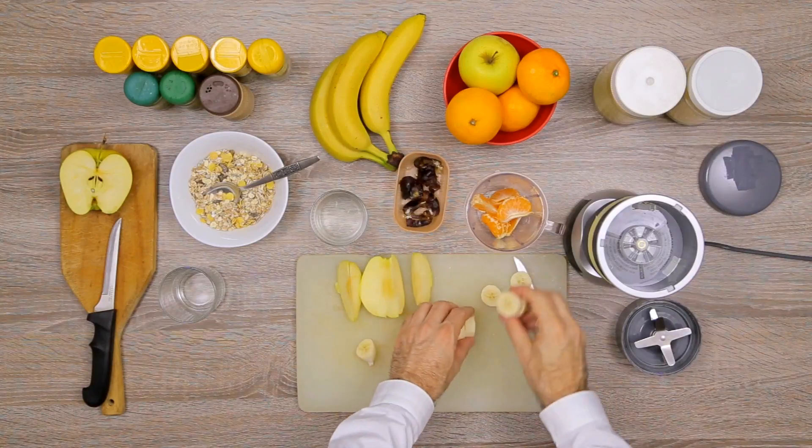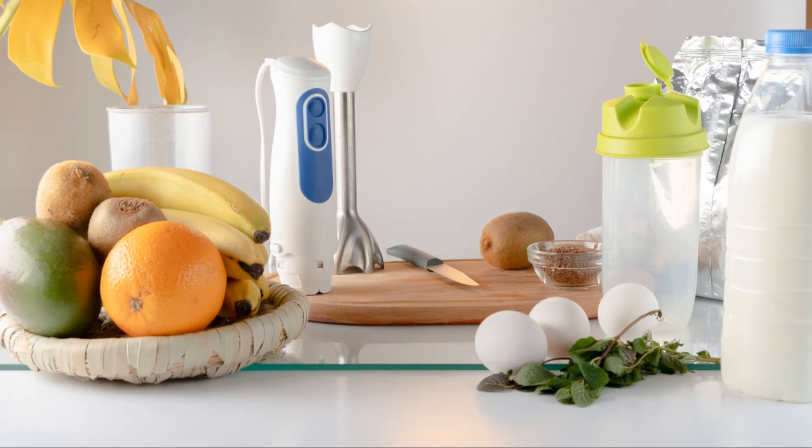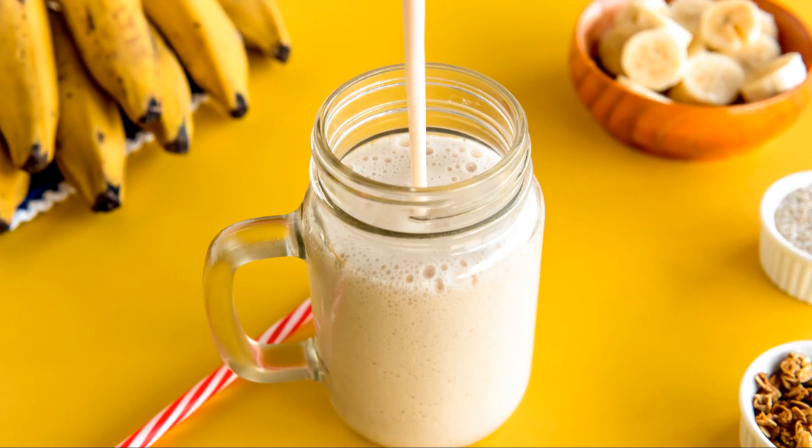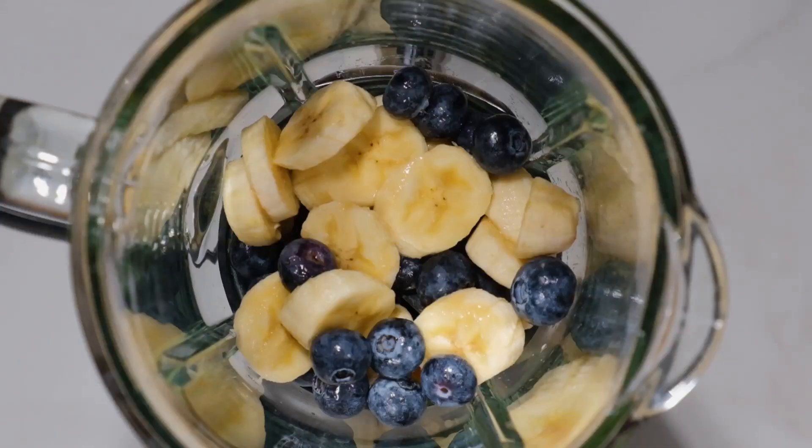Then add one ripe banana, one ounce of Ray and Nephew Jamaican white rum — optional — half an ounce of vanilla, and some cinnamon powder. Blend the banana with the ingredients until smooth.